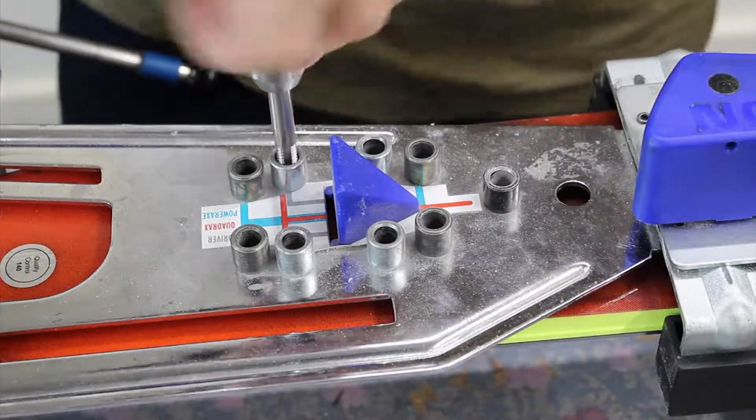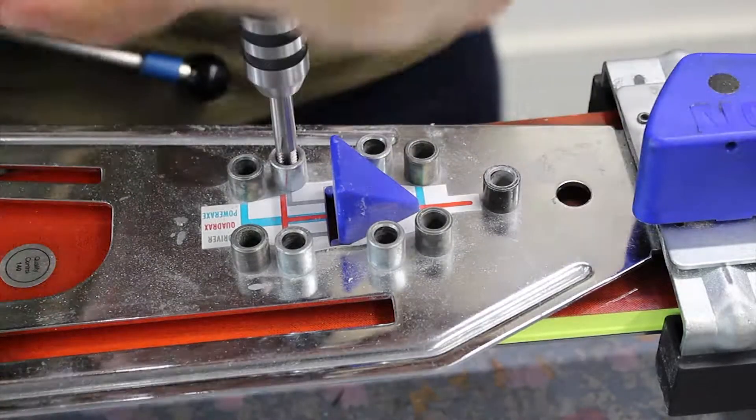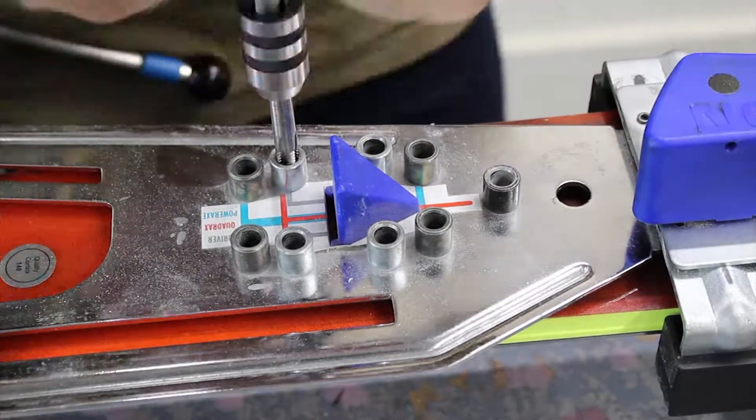Do the same with the other hole. Half turn back, full turn, half turn back.